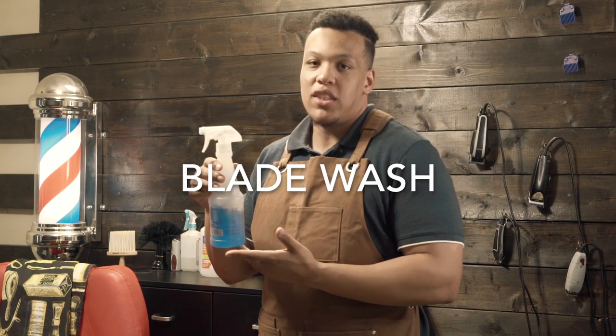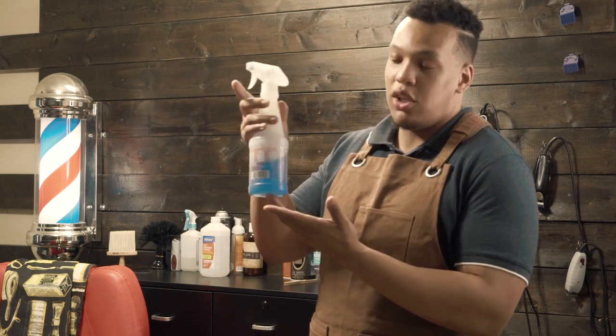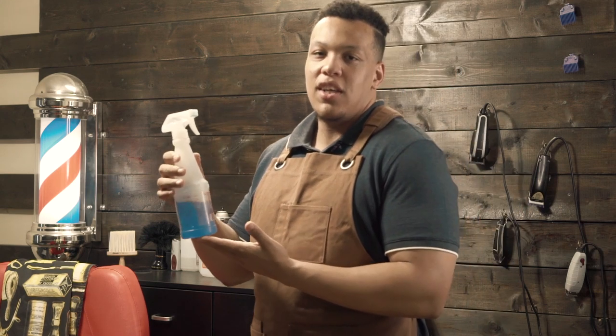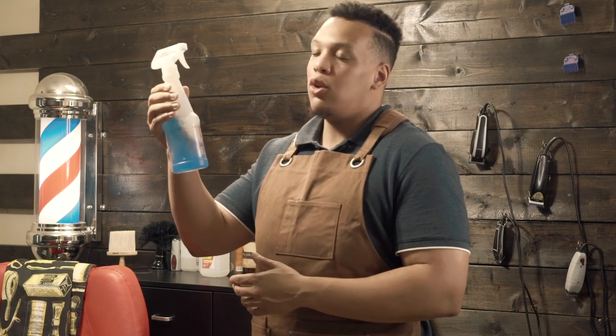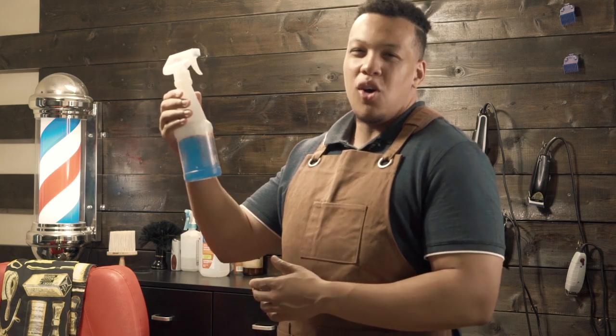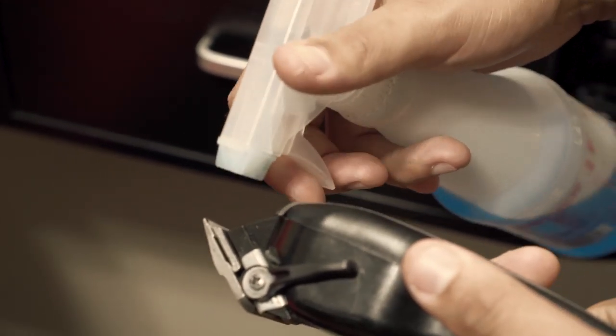Next on the list is blade wash. This is not the original bottle it came in but I found this easier to use. I use this after every three or four cuts and what it does is it gets rid of all the sludge in your clippers — any loose hair, dirt, or gunk built up in your blades. You just tilt your clipper sideways and it'll wash it right out.